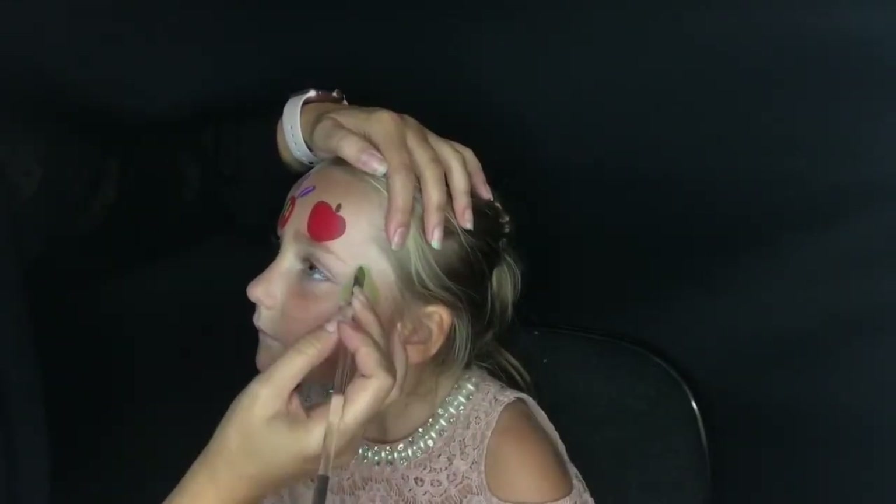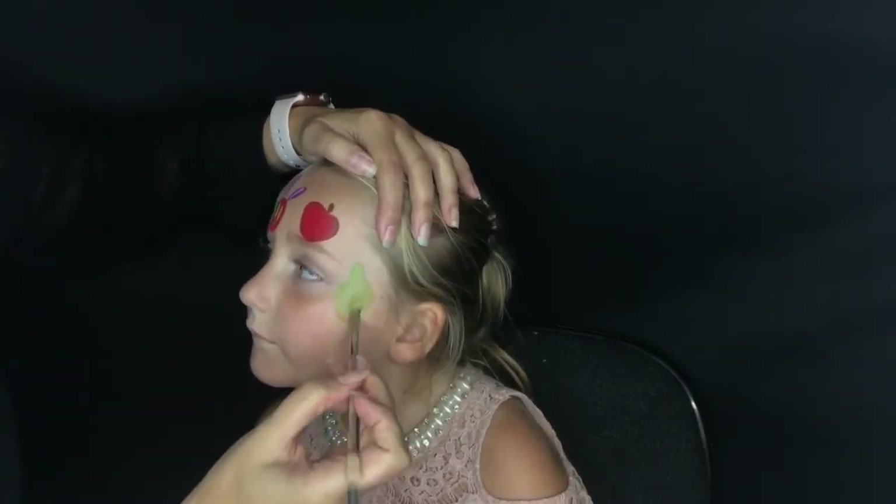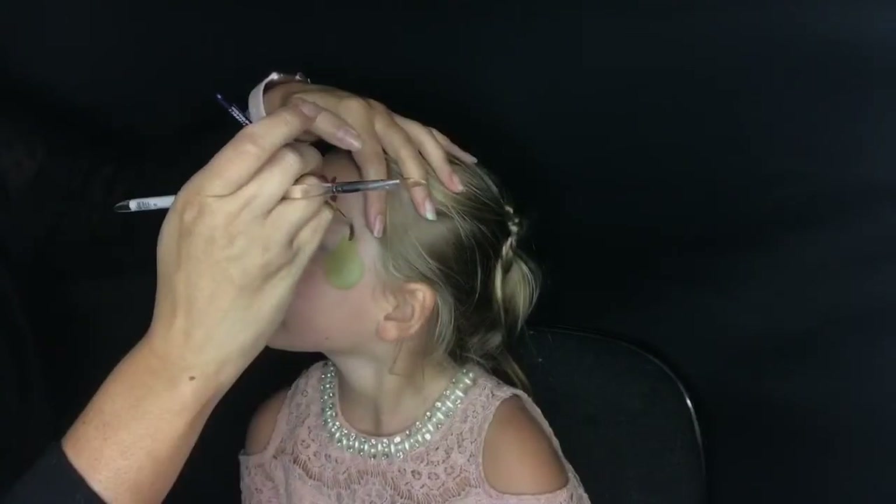Then I'm going to do basically the same thing with a pear shape at the corner of my daughter's eye, and then an orange at the bottom of the pear.